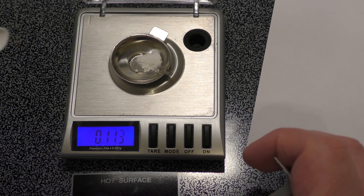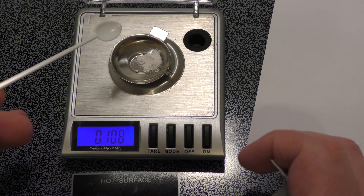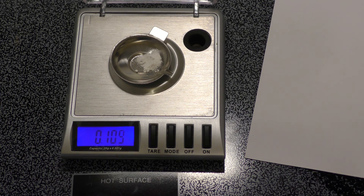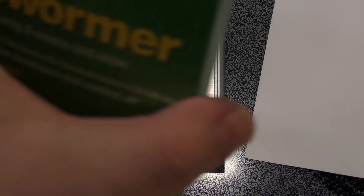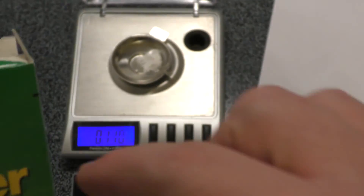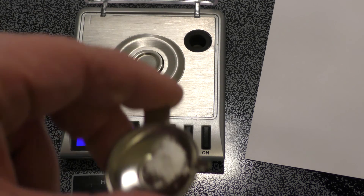A little too much — close enough. There you go, we have one dose. We're going to put this in a 10 gallon aquarium. We have 10 doses in each pack, so you have 30 doses in this container. You could also pour this out in a line and then just start dividing it up.